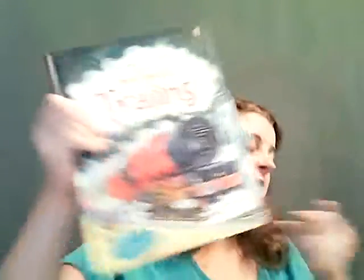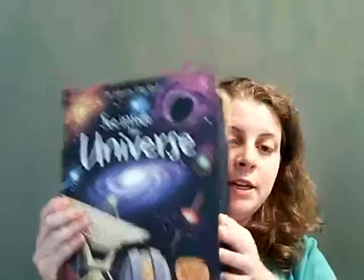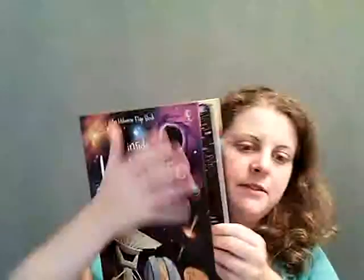We also have see inside trains, an older version of see inside your body, and then see inside universe — lots of fun things for those who like astronomy, stars, planets, suns, moons, and all that fun stuff. All right, thank you!